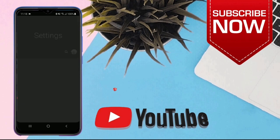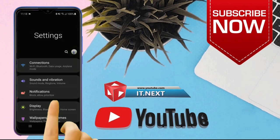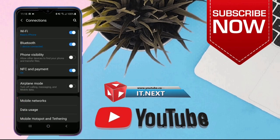On your phone, tap to open Settings. Tap on Connections. Then tap on Wi-Fi.